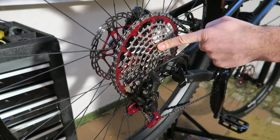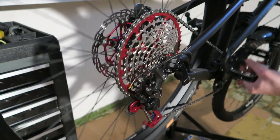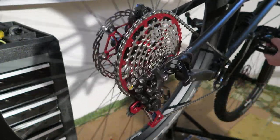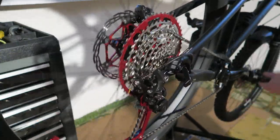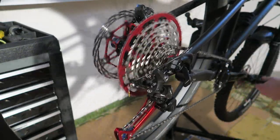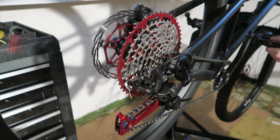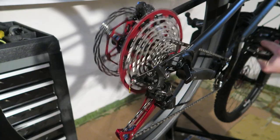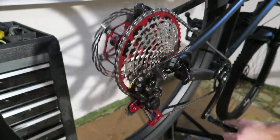I've got the new Gavarok cassette 11-50 tooth and I'd like to check out the shifting. It's now a 50 tooth cog and I'm going to shift it down all the way. Relatively slow — you can see it works nicely. Now back up — also works nicely.